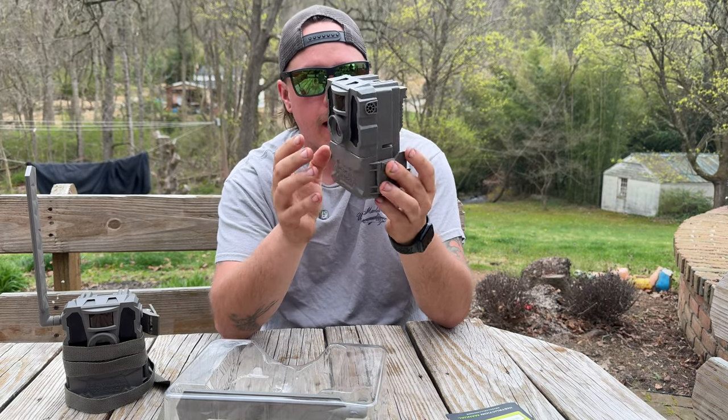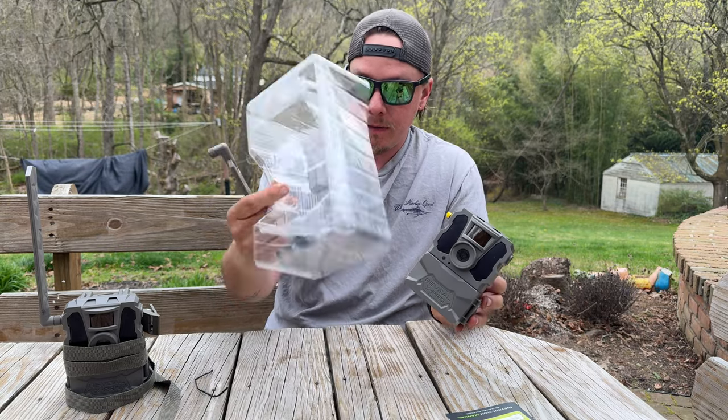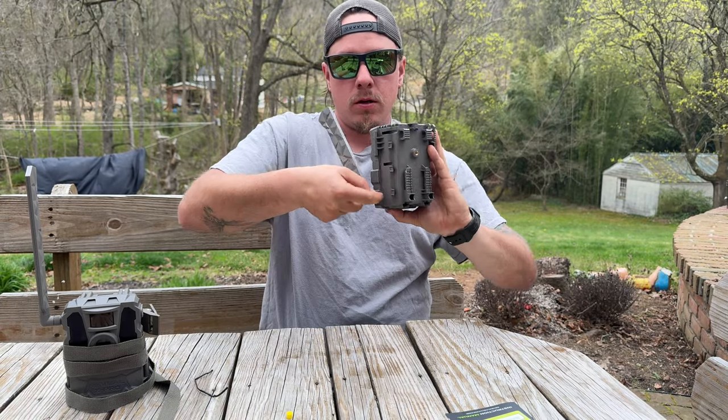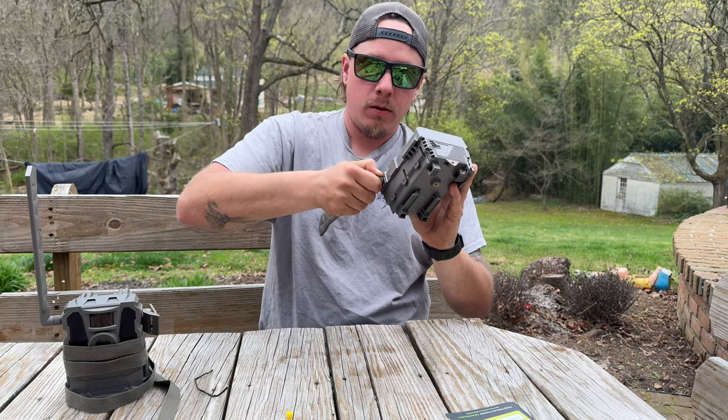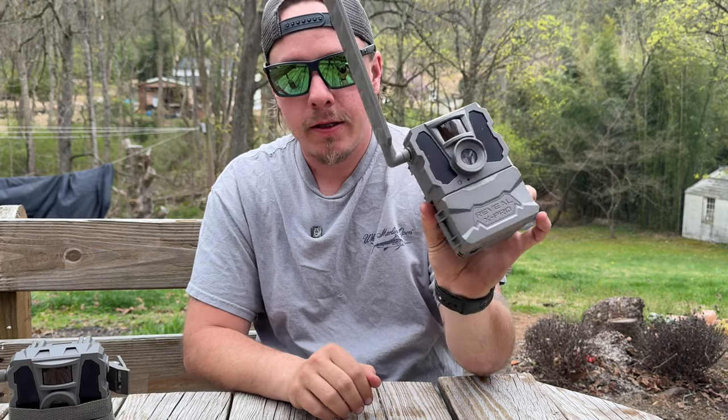Here is the camera. Along with the rest of the plastics, you have your antenna. Get that antenna twisted on there — antenna is installed.